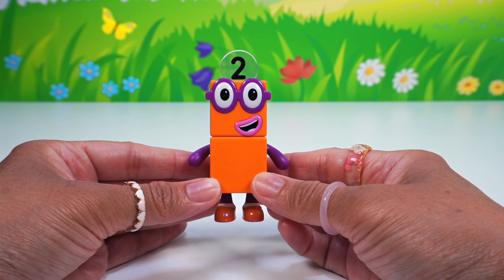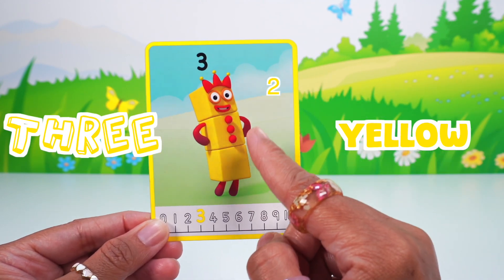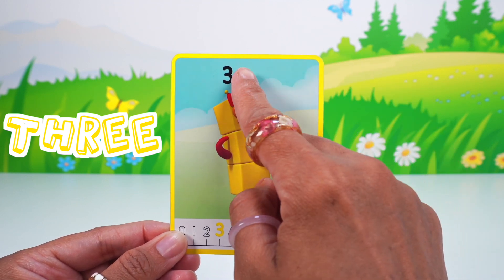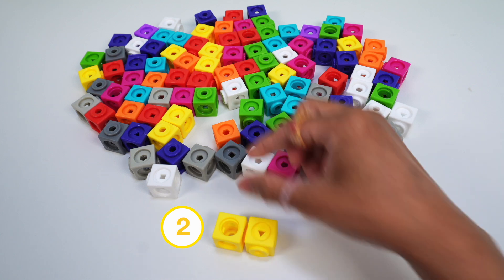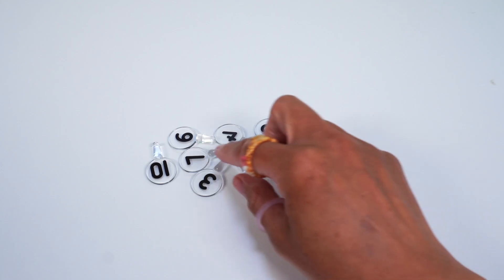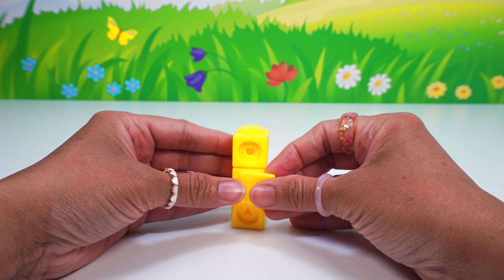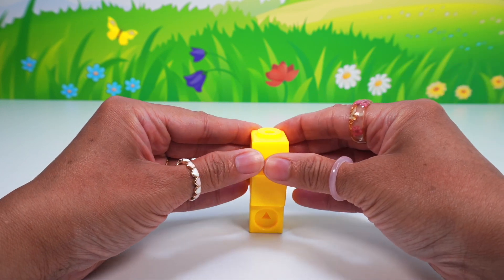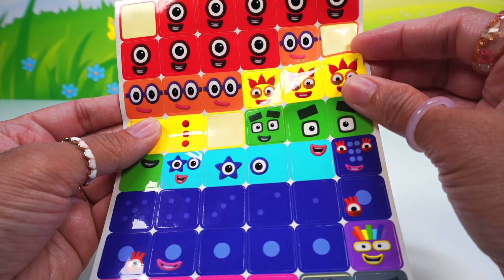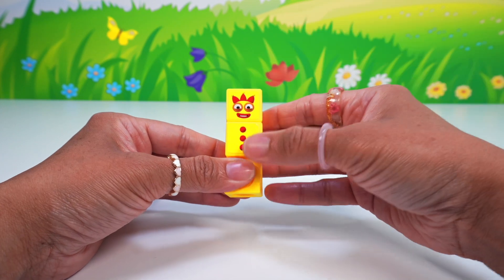Hello number two, how do you do? Next it's number block three. She's taller than two and has three yellow blocks. Here are her three red juggling balls, her crown that's red and yellow, and the numberling three. Let's build. We need one, two, three yellow math cubes with one, two yellow face plates for the stickers and the number three numberling. Three is part of the prime club and the step squad, and she loves to entertain her friends.